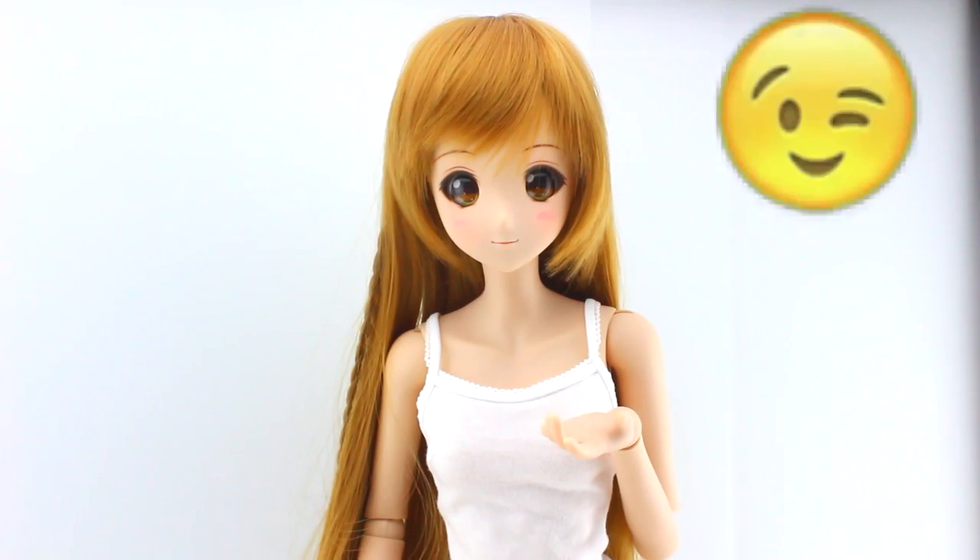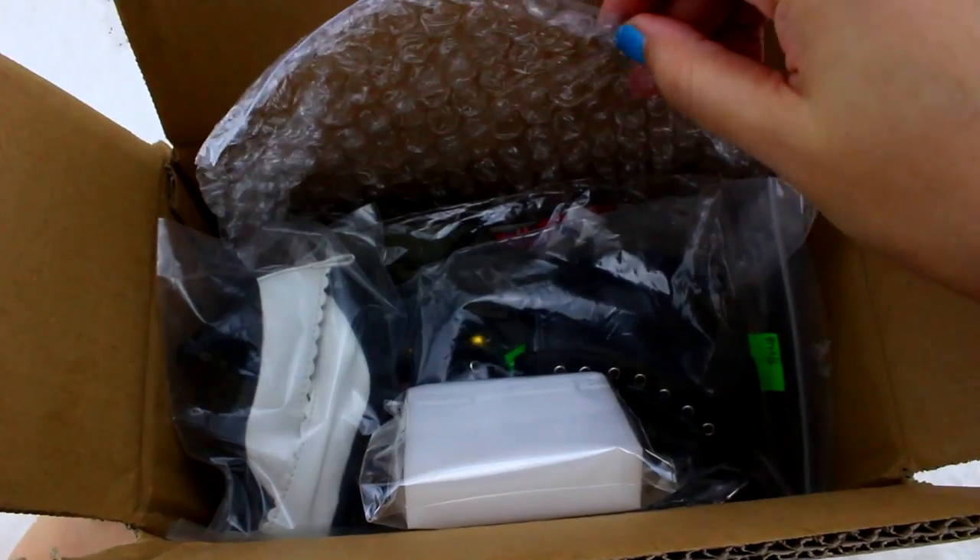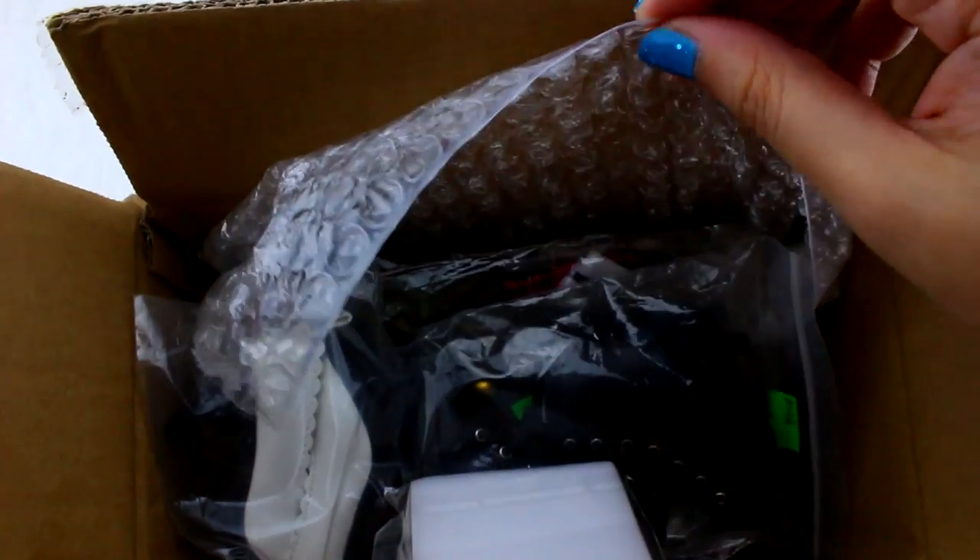Today, I am unboxing some brand new outfits. Look at all these goodies! Let's check it out!